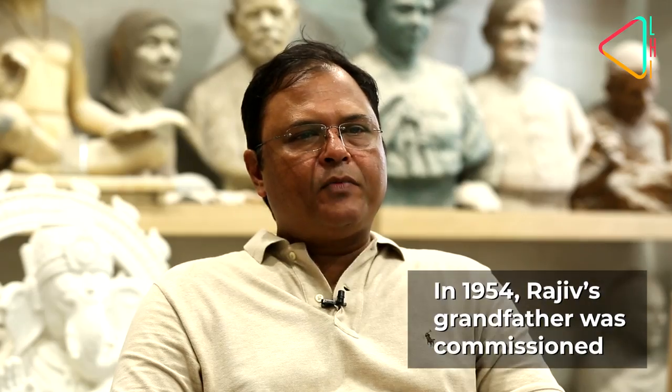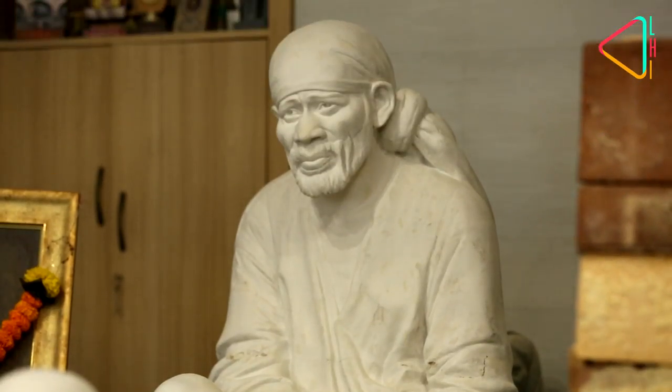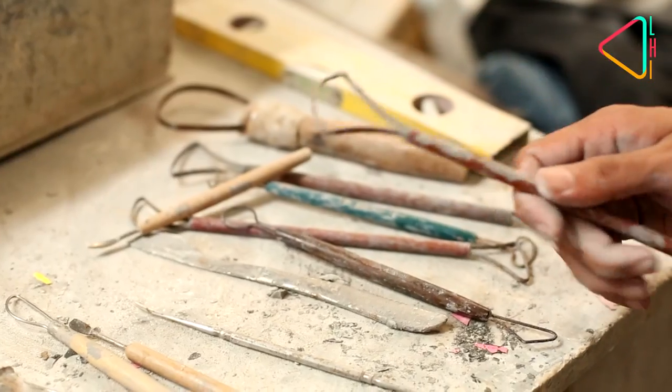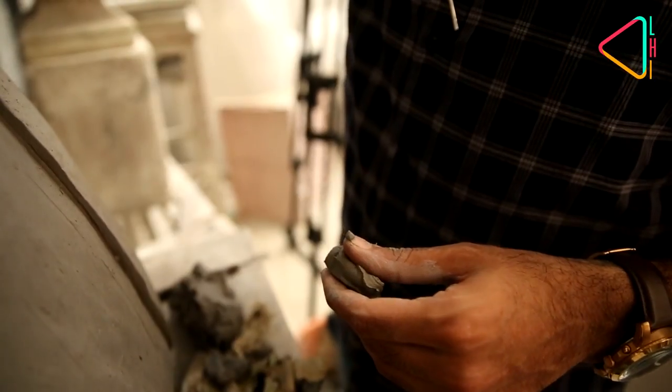When my grandfather was making that statue in the studio, two or three miracles happened — Baba gave him darshan. To make a statue, a sculptor requires a good photograph of that person, but in this case only one grainy photograph was available. My grandfather worked on that statue in clay for three months, but had doubts regarding Baba's character, expression, and facial details, and no reference photographs were available.